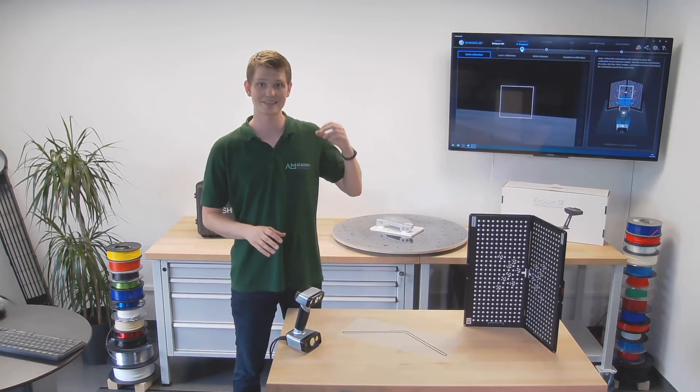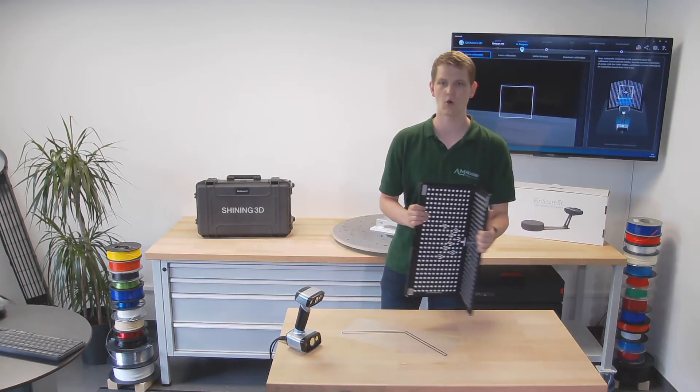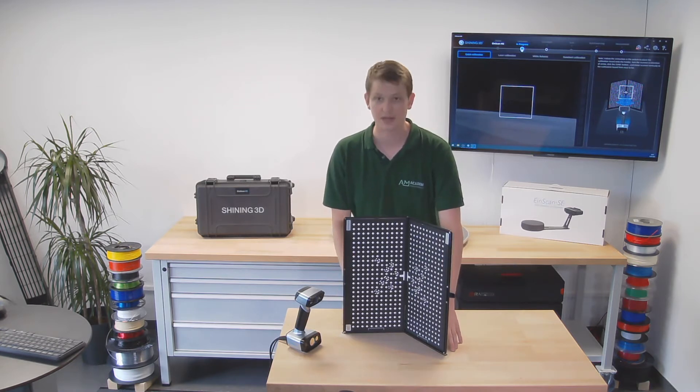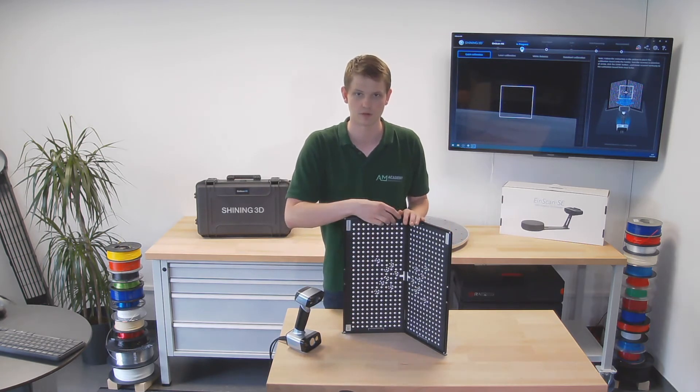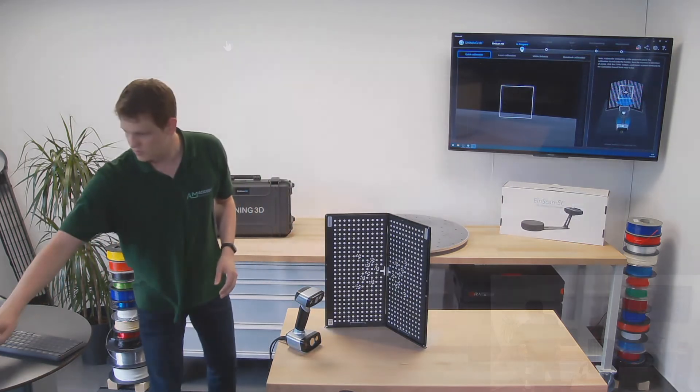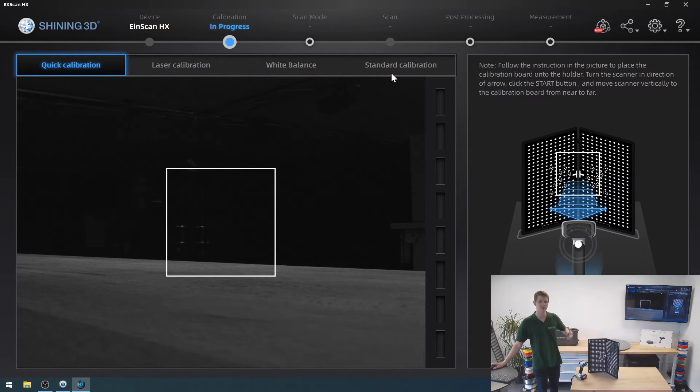Now that we've got this done, it is time for calibration. There's a quick calibration, a standard calibration, and then two more components — the laser and the white balance. I would recommend doing a standard calibration each time you bring the scanner to a different environment: different lighting, whether natural or artificial, or more or fewer lamps around. Every time you notice the accuracy might drop, or maybe even every time before you scan depending on how important high accuracy is to you, you might want to do a quick calibration as well.